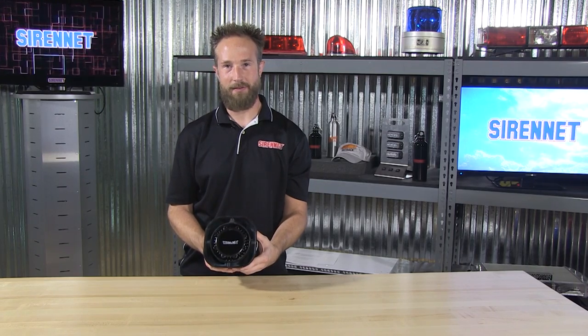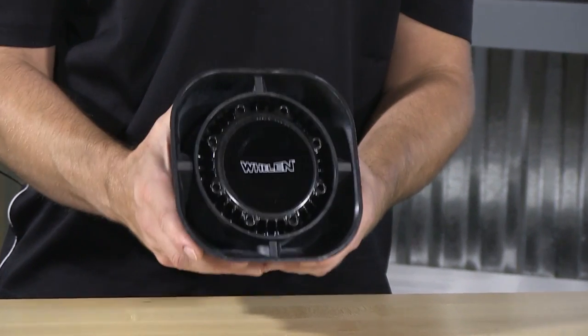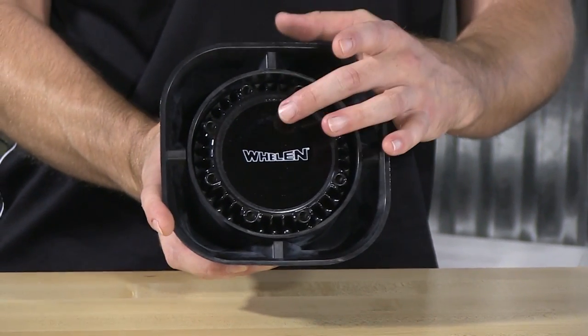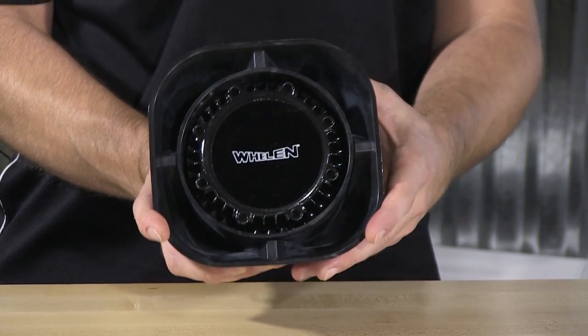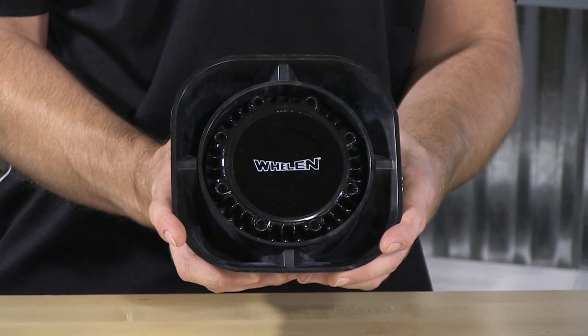What have you got, Chris? Thank you, Stuart, and thank you for joining us here on SirenNet Television for a look at Whelan Engineering's SA315P siren speaker. The compact fixture that I have here is put together with a cast center driver. It is rated at 100 watts, 11 ohms, and produces 123 decibels.